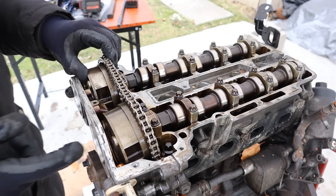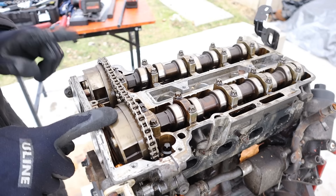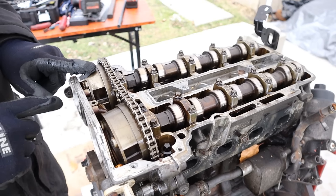Looks like we've got some missing timing components. The cam bolts are not in there, which means that these are completely loose. Now you do have dual variable valve timing in both the exhaust and the intake side.